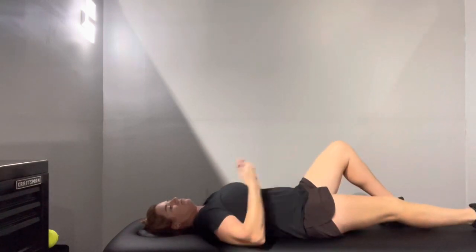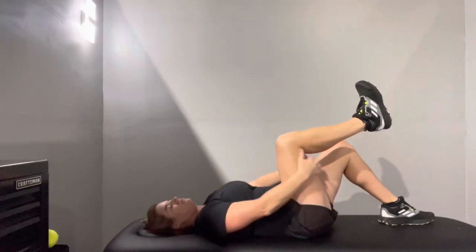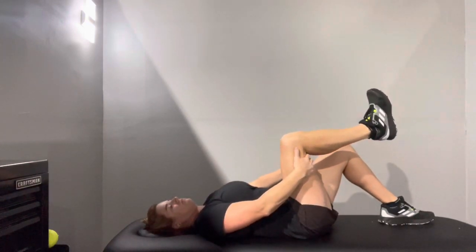But you're also going to try to fight by pushing your leg away from you. So you're not really moving anything — you're going to hold everything still, but you're going to feel that pulling in that hamstring and glute. You might even feel it in your low back.